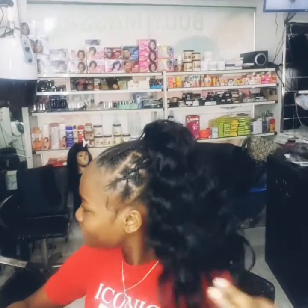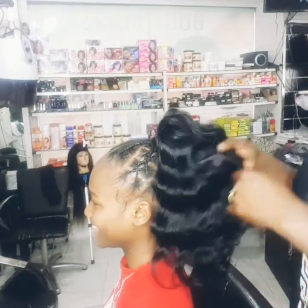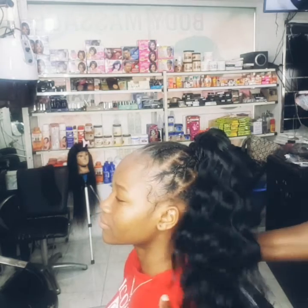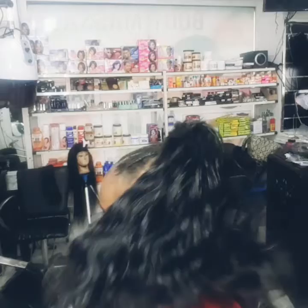She loves it and she's so happy about her hair. If you like this video, don't forget to give me a thumbs up. If you've not subscribed to my channel, please subscribe, share this video with your friends, family, and loved ones. Thank you so much for watching — I really appreciate you guys. We'll see you next time, goodbye!